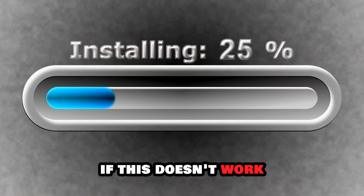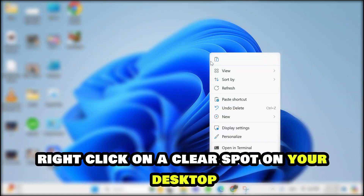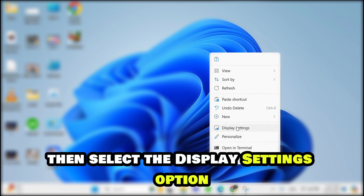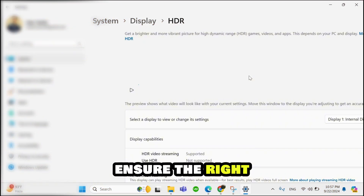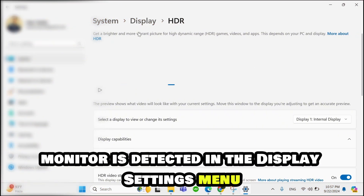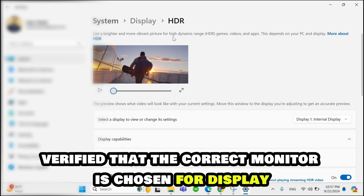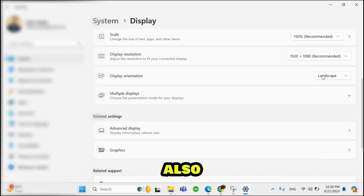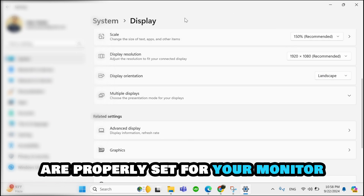If this doesn't work, check the display settings on your laptop. Right-click on a clear spot on your desktop, then select the display settings option from the listed options. On the new page, ensure the right monitor is detected in the display settings menu. Verify that the correct monitor is chosen for display. Also confirm that the resolution and orientation settings are properly set for your monitor.